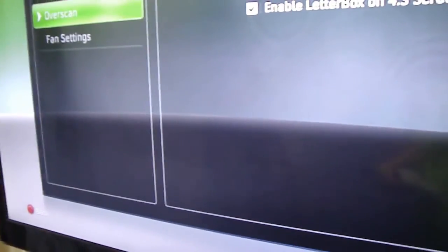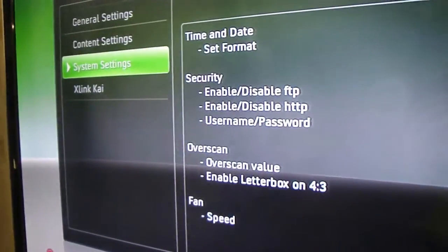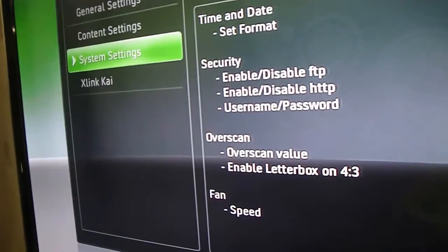You're going to want to set up overscan depending on your TV. The date and time is controlled by the NXE Dash.